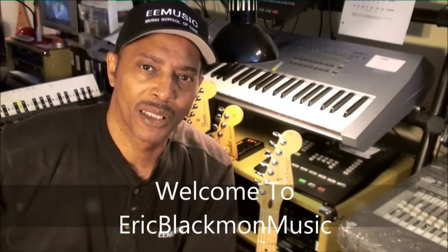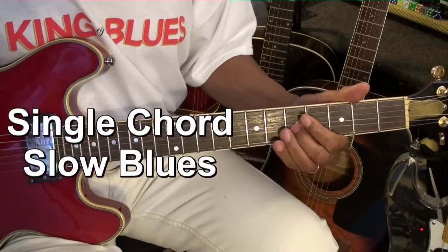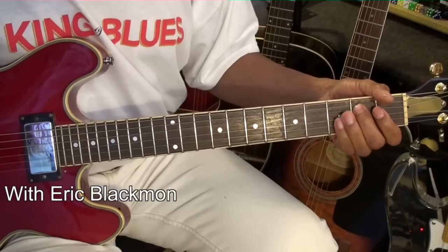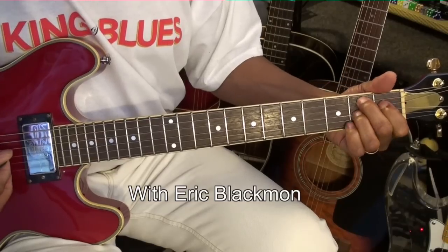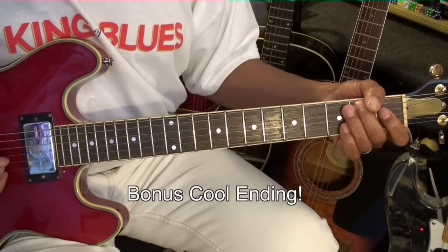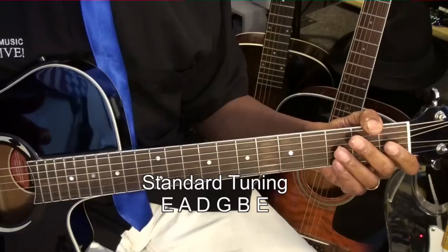Welcome to Eric Blackmon Music. Hi, and welcome to my tutorial on old school blues on guitar. The guitar is tuned standard, E-A-D-G-B-E.